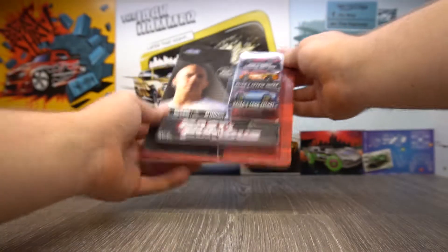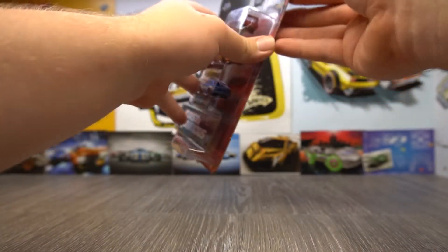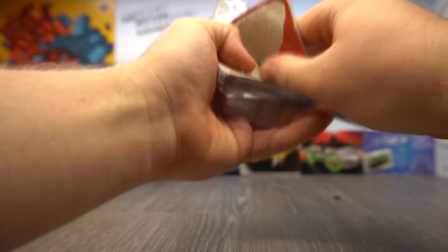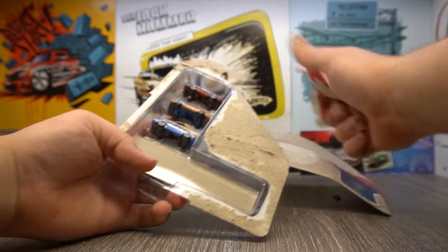I've had these for a little while now, I just haven't got around to opening them. It's quite a strong box I must say. Well, no going back now.